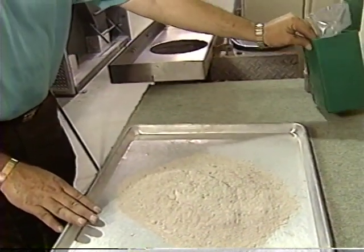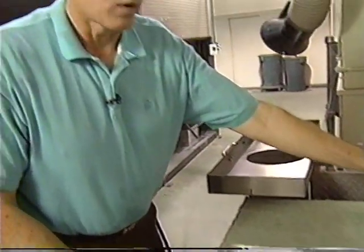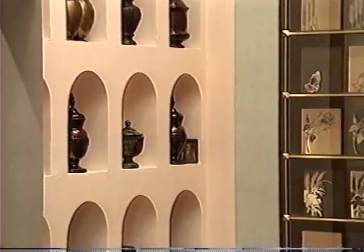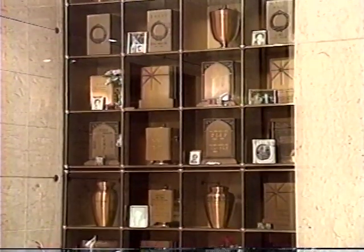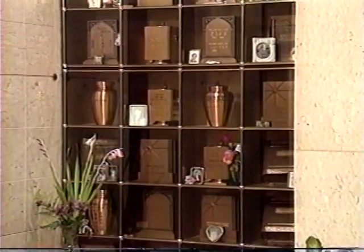Upon completion, they're then transferred into your temporary receptacle and then ready for final disposition. Remains can be placed in an urn and displayed on your mantle or in a niche in a structure built specifically for cremated remains called a columbarium. They can be buried in a grave or scattered wherever local laws will allow.